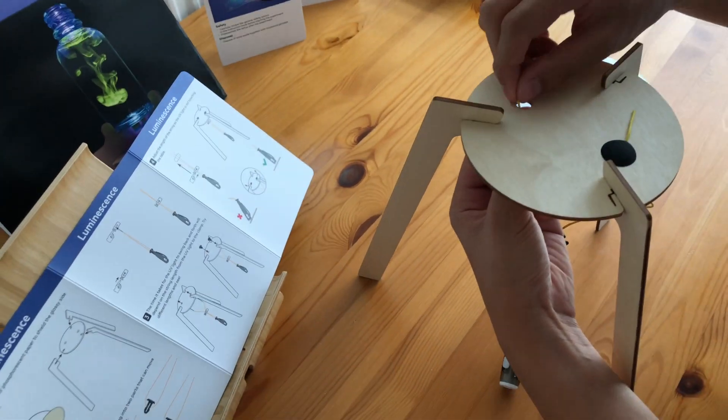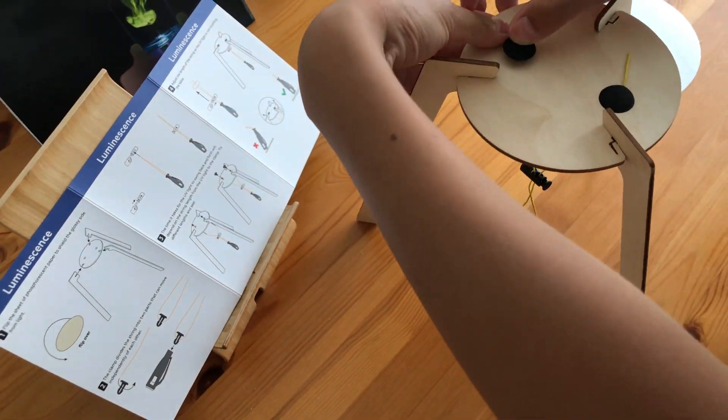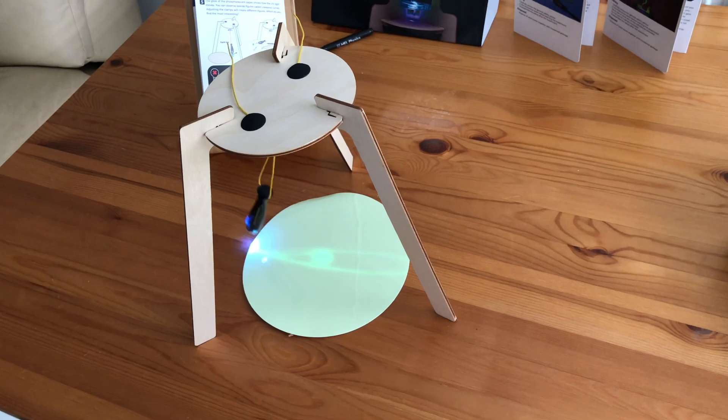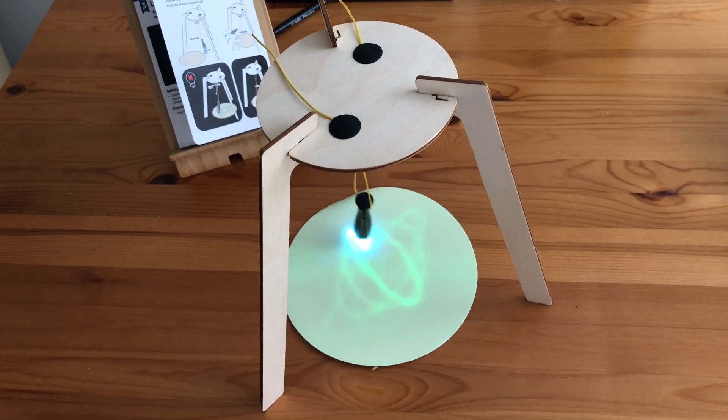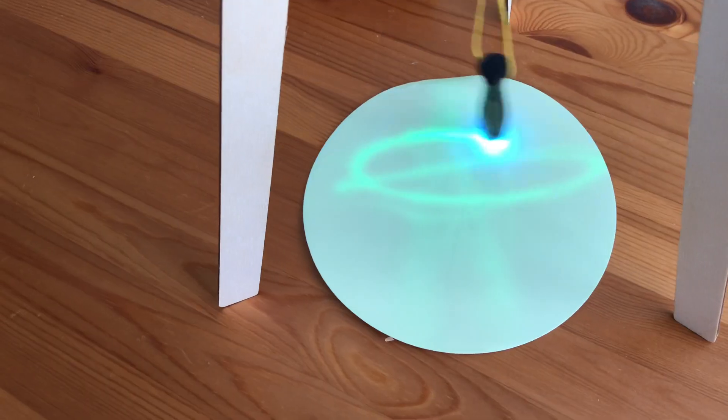Then we will need to switch the light bulb on and put the phosphorescent paper under it. And now we will let the light bulb swing with the string.